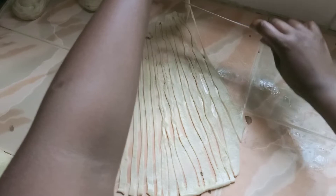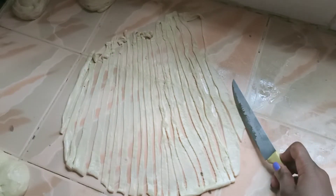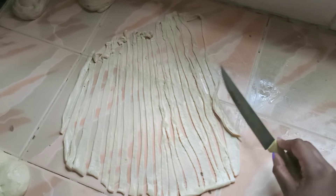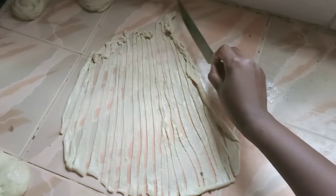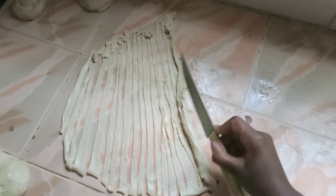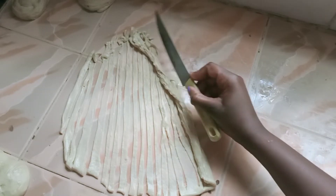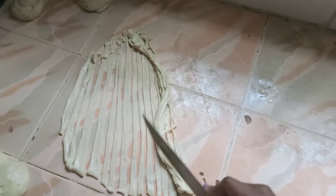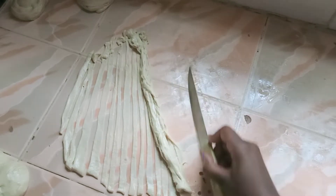I feel like that is a very big chapati, so I'll use this one to make another roll. I'll combine it with another piece I had cut previously. Then using your knife, just pull this together — in no particular order, you just need them to get over each other. You can literally see the layers already, even on the dough.